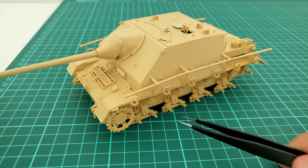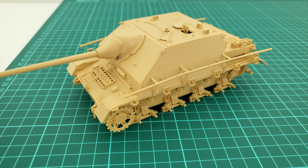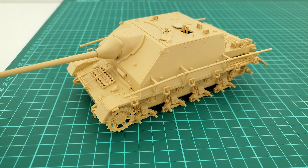The suspension is oversimplified as you saw in the instructions — but I adore it because I don't see any point in wasting time on suspension that will be covered in mud, dust, and weathering. It's perfect as it is.